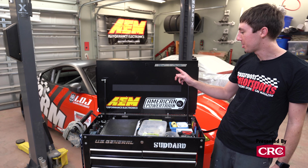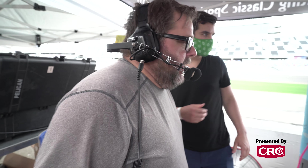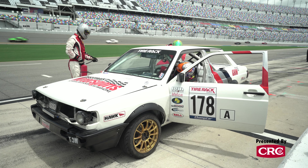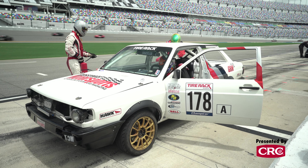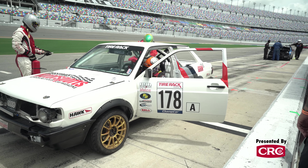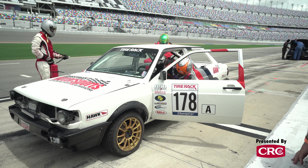Radios are also why I have the dead and charged piles up here. When we've got six of us in the pit box changing radios and charging every session, radios that are ready to go into the car go into the charged pile and radios that are waiting to be charged go into the dead pile. It's the easiest way I've found to keep track of where a radio is and what needs to happen to it next. Let's open up the box and see what tools I actually carry.